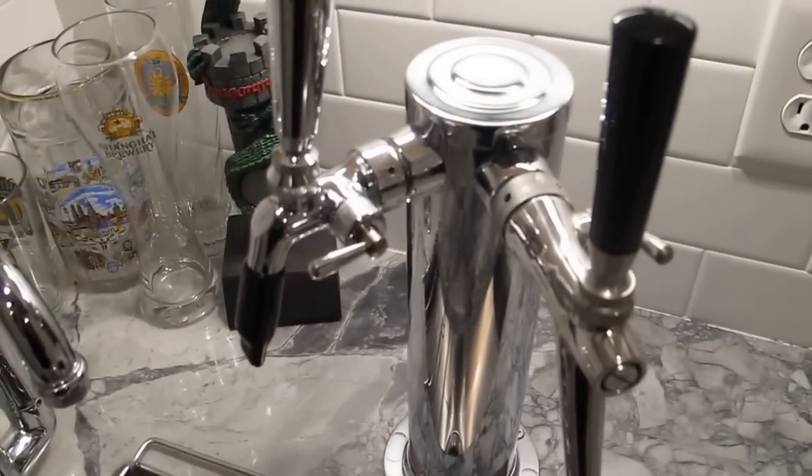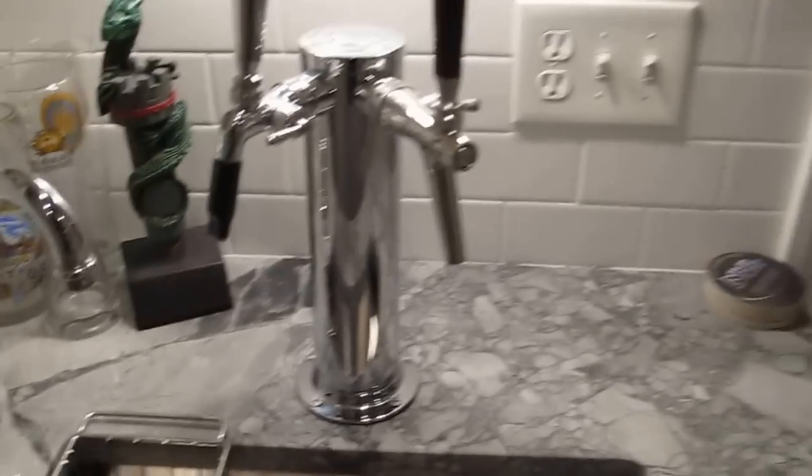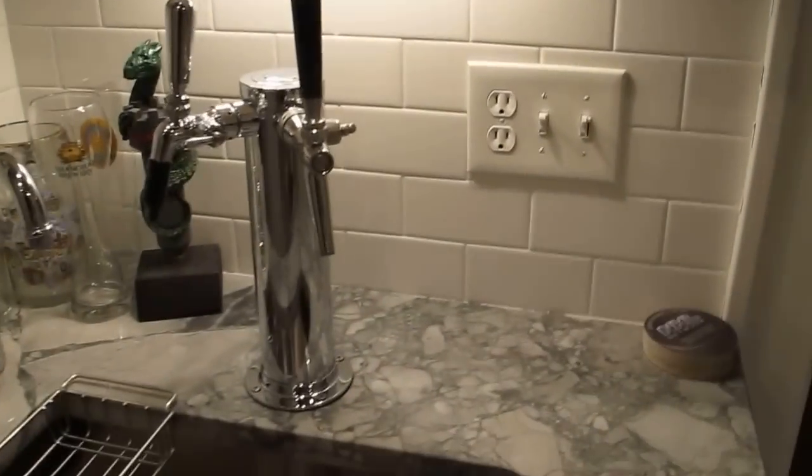These are both compensator valve taps because the line is so long. The line comes down through here, which is a glycol cooling system which I have linked up in the basement, and then it goes up into the tap and then beer comes out.